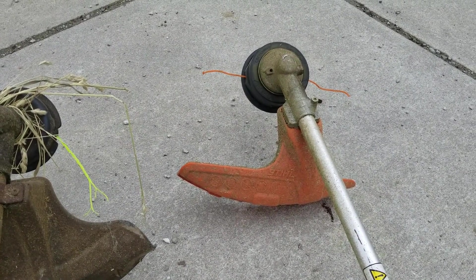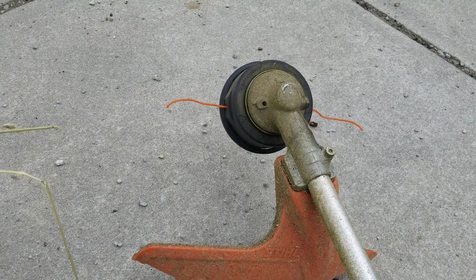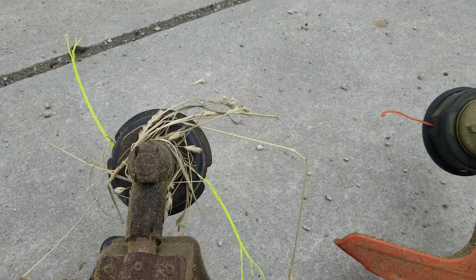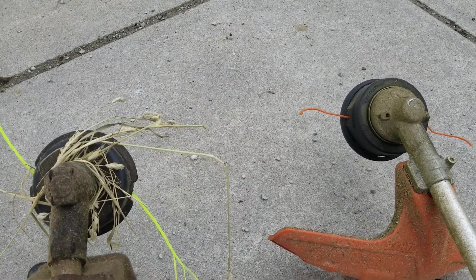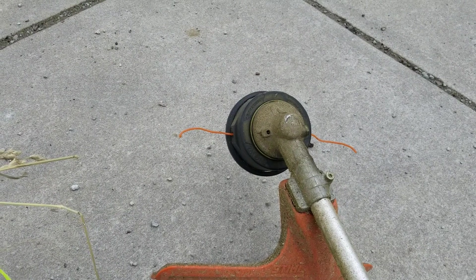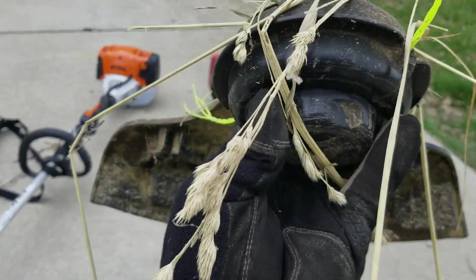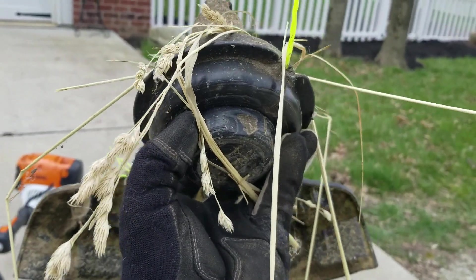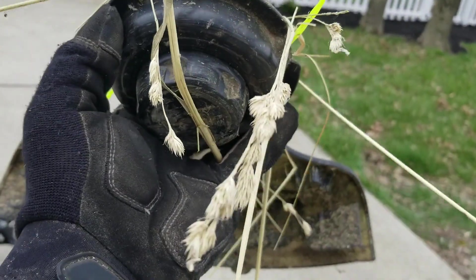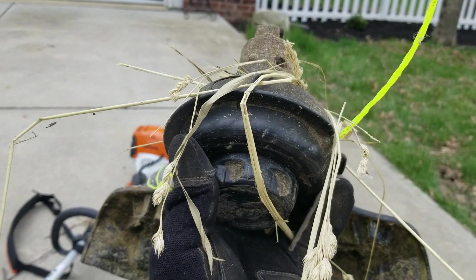The other thing about the STIHL I really like is the way the head and string are designed — tall grass doesn't wrap around it. That happened to me on the Craftsman all the time, because if you're like me you put off weed eating as long as you can and let the grass get way too tall. Not with this bad boy. The Craftsman did have a great string feed system too — feed the string through one side, out the other, then twist the bottom to wind it, so you don't have to open anything to add more string. That was pretty sweet.